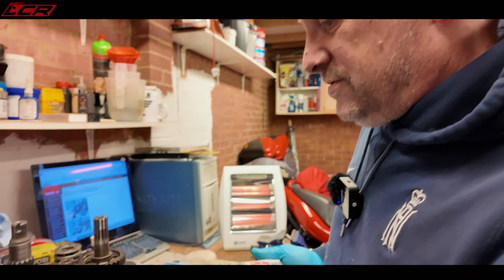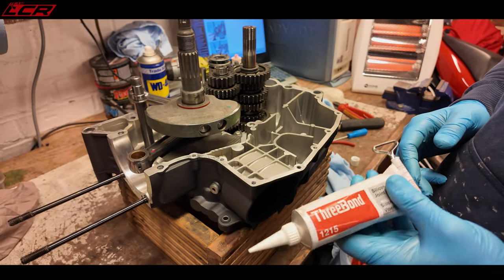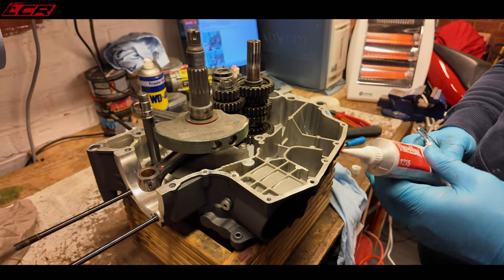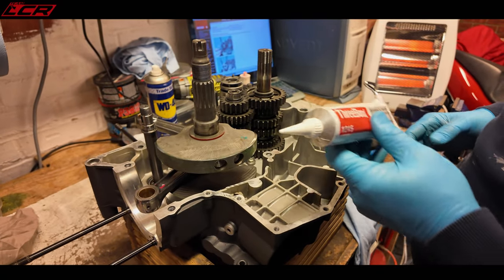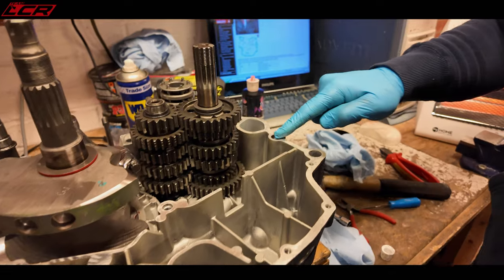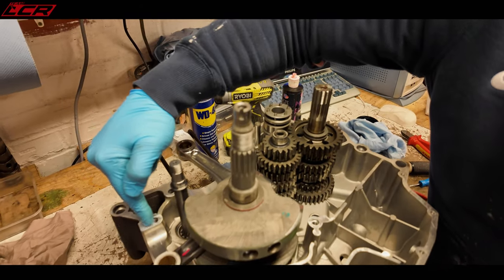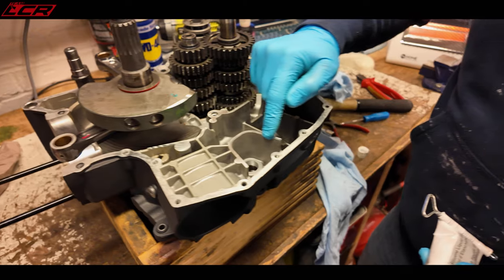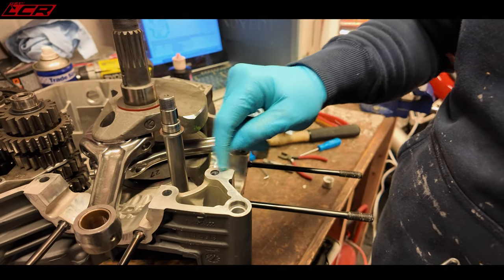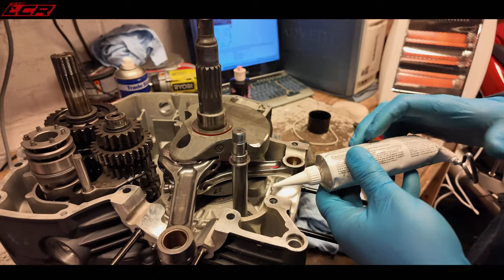So we're going to be using Threebond - or Ducati sealant as they sometimes call it. It's the same stuff, albeit that when you get it officially from Ducati it says Ducati on it - about an extra 20 quid. You can see from the mapping we need to go all the way around the case on both sides of where the swing arm shaft goes through, up round to the head. We then have to do the V at the top here, and we've got to do the strainer housing seal as well. Anywhere there's a bolt hole you have to go round the bolt hole, because otherwise you introduce a path for the oil to escape through. You need as little as you can get away with, basically.